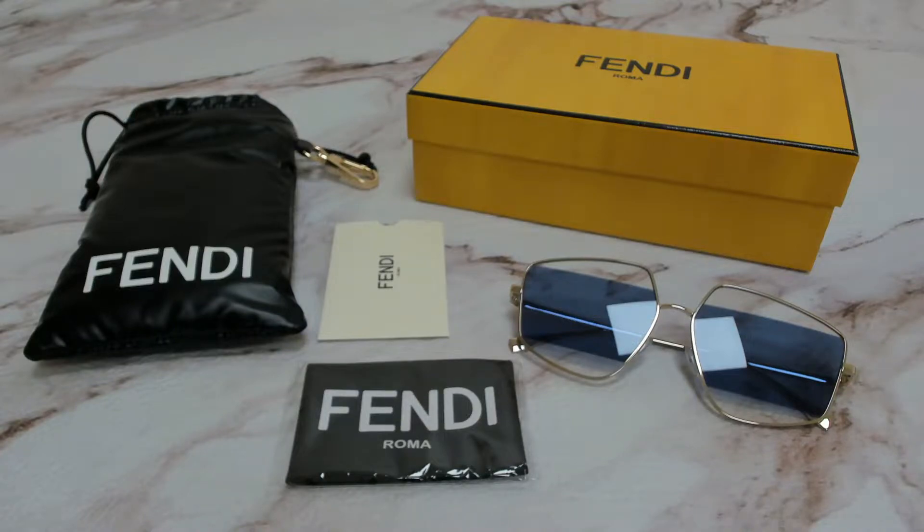Hi everyone, greetings from iSpecs.com. I'll be demonstrating Fendi sunglasses model FE40-01-6U, color code 32V.